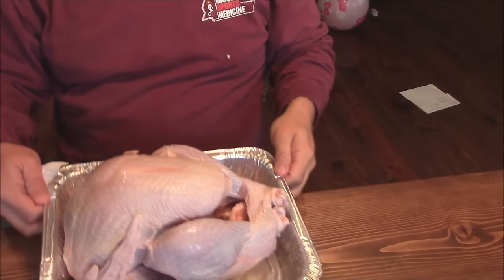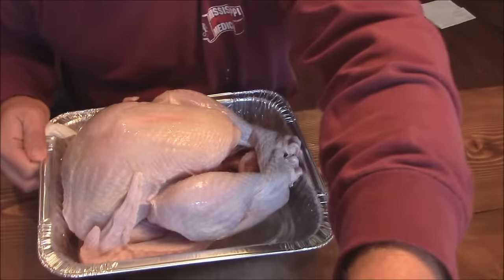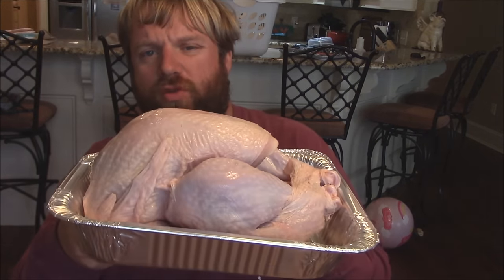Hey y'all, Joe here from Southern Coastal Cookin. Today I am going to do a turkey — a small turkey. It's kind of a prep for Thanksgiving. I think this thing weighed about nine pounds. I'm going to do this one on the Napoleon out there, and hopefully another one for Thanksgiving too. I just wanted to show you some tips on how you can actually do a turkey on the gas grill. I think this will be a really good episode.